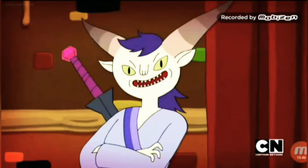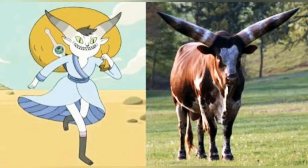This is her in the season finale. And one of my favourite YouTubers, Uncivilised Elk, theorised that her horns were inspired by this particular breed of cattle.